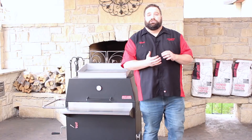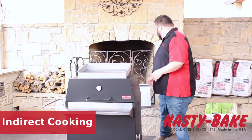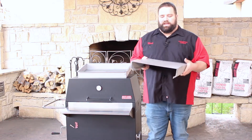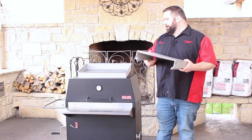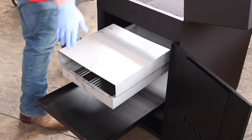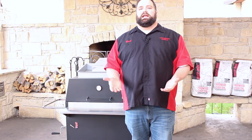A Hasty Bake becomes a true indirect cooker when you start employing the use of the heat shield. The heat shield, which is included in every adjustable model of a Hasty Bake, is a wonderful tool to make sure that you can get true offset indirect cooking inside your model. The heat shield goes directly on top of the firebox and allows you to cook traditional smoked barbecue without the impact of having direct heat hit the bottom of your meat.